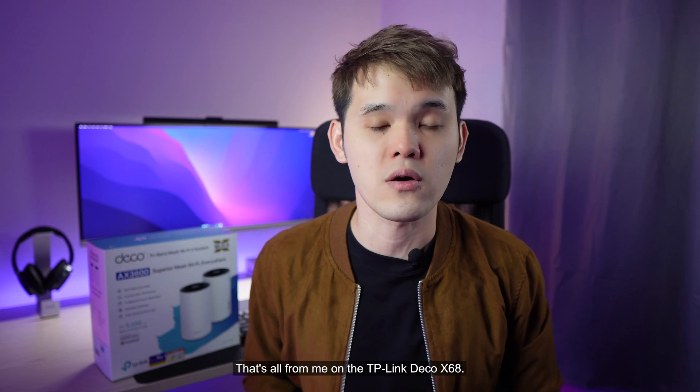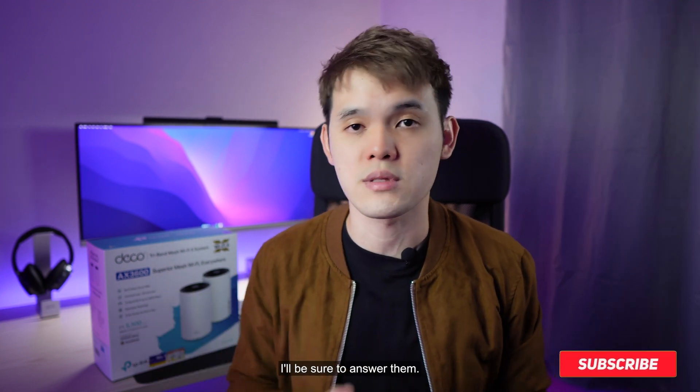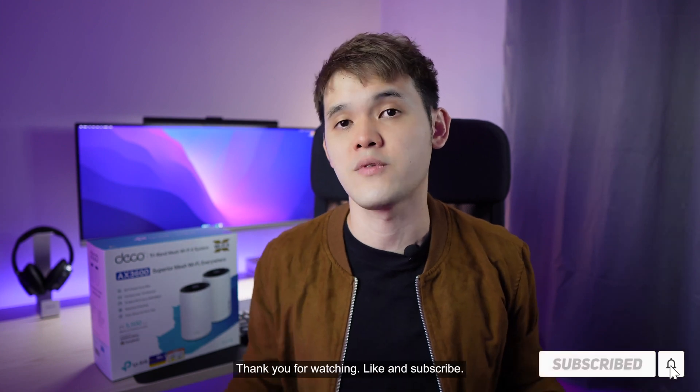That's all from me on the TP-Link Deco X68. If you have any questions, do leave them in the comment box below — I'll be sure to answer them. Thank you for watching, like and subscribe, take care and I'll see you at the next one.